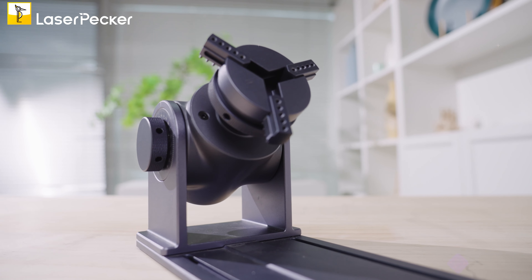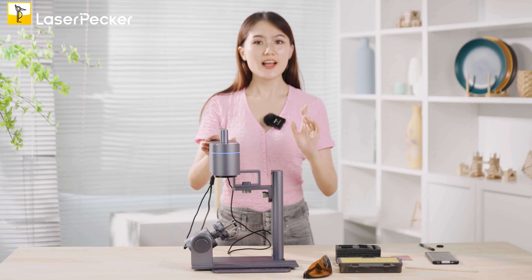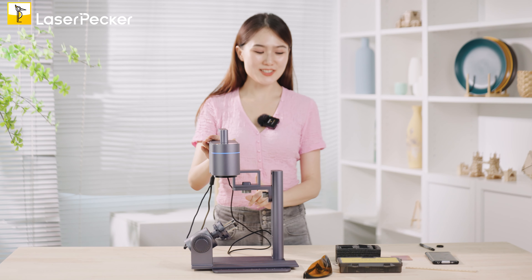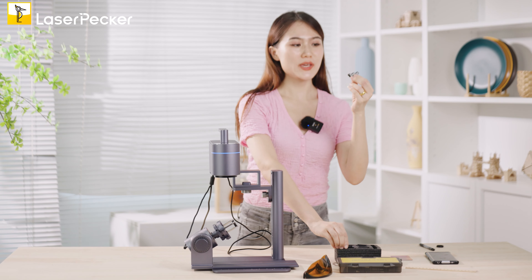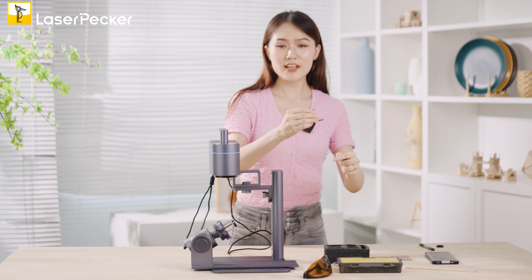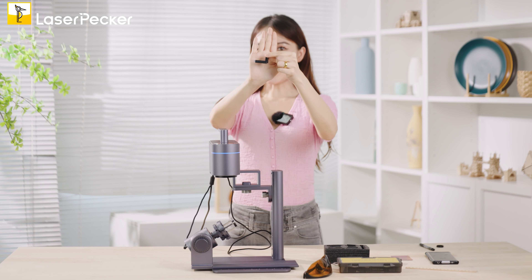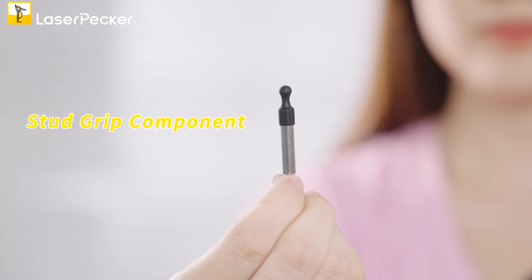First, you just need to assemble this roller extension to the whole unit here. You need to notice we have three kinds of draws. We have the double step draw, and we have the simple step draw.